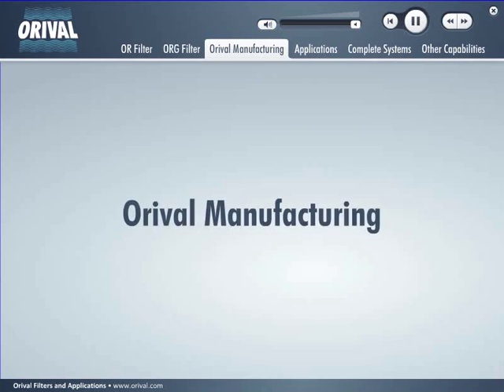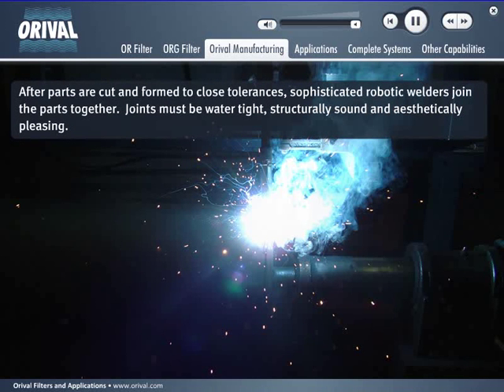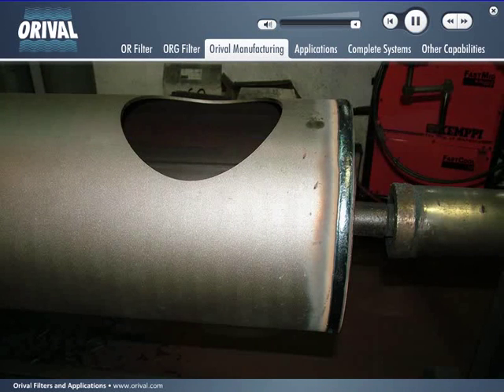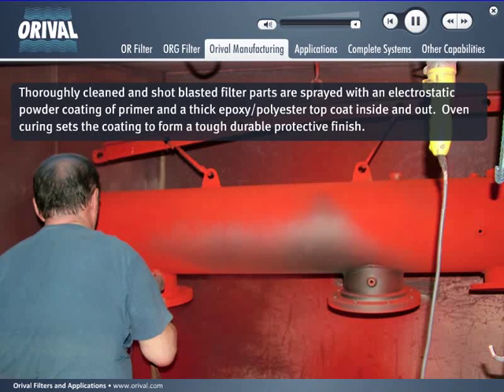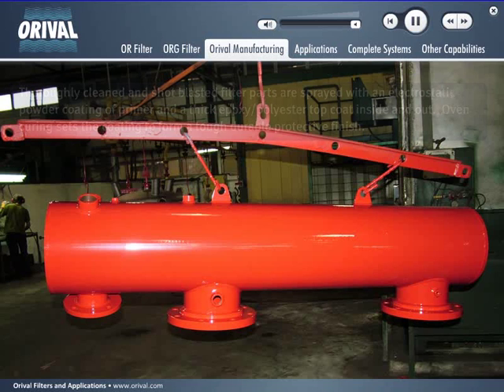Manufacturing is conducted under strict industrial standards. Certified welders, mechanical and electrical engineers, and skilled tradesmen work together to fabricate and assemble filters of the highest quality. After parts are cut and formed to close tolerances, sophisticated robotic welders join the parts together — joints must be water tight, structurally sound, and aesthetically pleasing. Thoroughly cleaned and shot blasted filter parts are sprayed with an electrostatic powder coating of primer and a thick epoxy polyester top coat inside and out. Oven curing sets the coating to form a tough, durable, protective finish. All finished products are pressure tested for quality assurance.